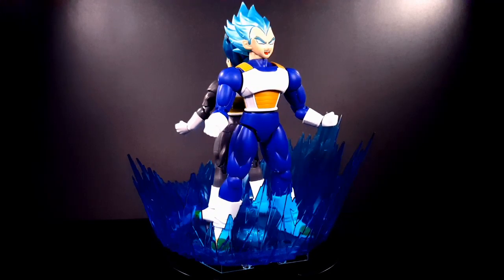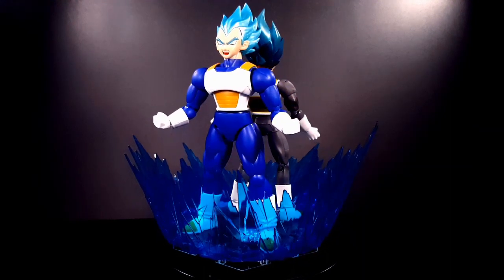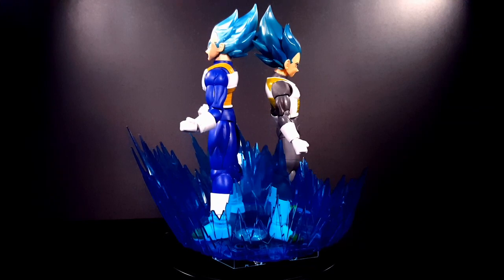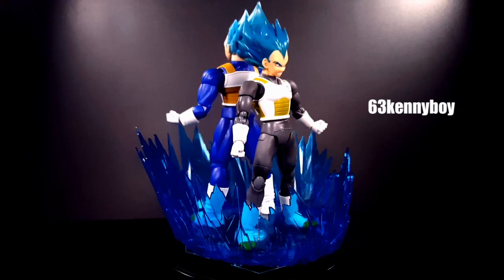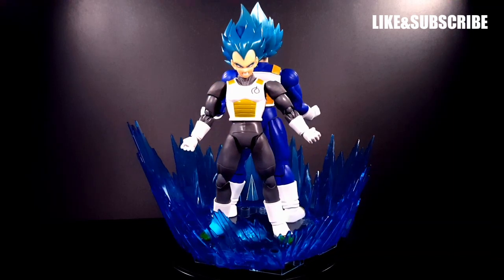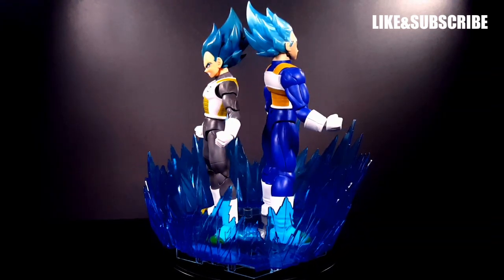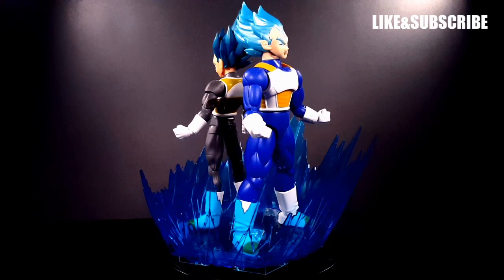Comment below and let me know which one you prefer. I will be doing a comparison on the Super Saiyan God Super Saiyan Goku as well. You can check out the website at frankinculture.com and find me on Twitter at 63 Kenny Boy. If you watched the whole video, you'll know we're doing a giveaway at the end of January for the Dragon Ball FighterZ game — giving it away for free. Thanks for watching and have yourself a great day.